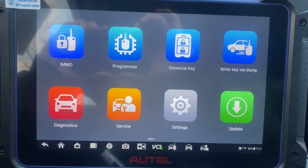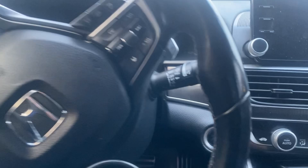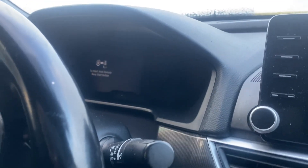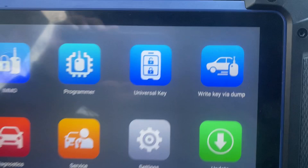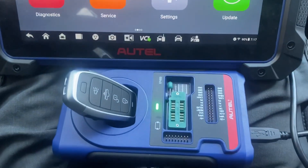Hello everybody, it's Joe the locksmith. In this video we're working on a 2019 Honda Accord push-to-start where all the keys are lost, using the Autel IM608 Pro 2 and the Universal i-Key.